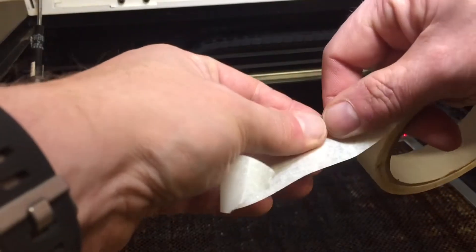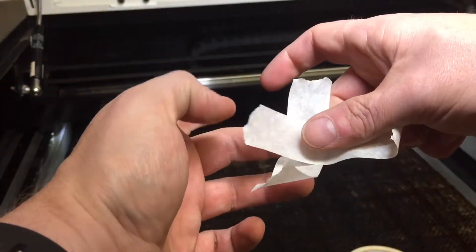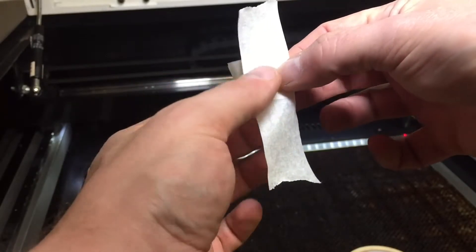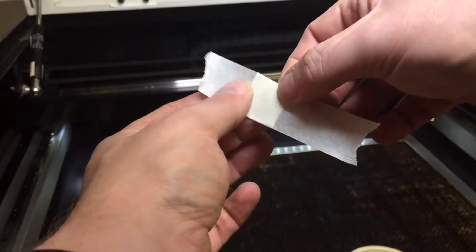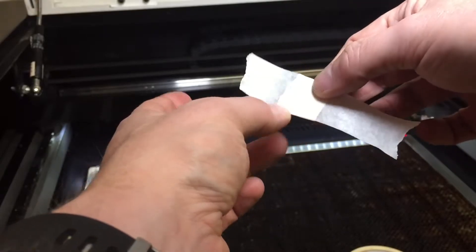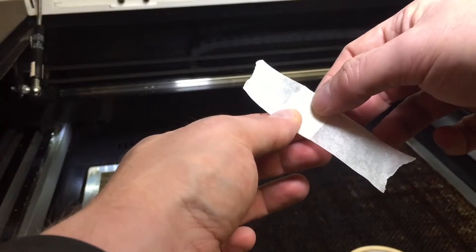Start by taking some normal masking tape and placing one piece on top of the other, then folding the second piece around the first to make a nice thick piece of tape to shoot the laser beam at. We do this to ensure there's plenty of bulk to fire the beam at so we don't cause combustion on the tape.